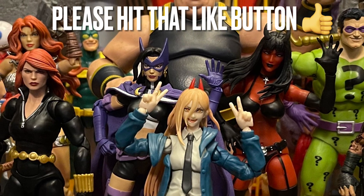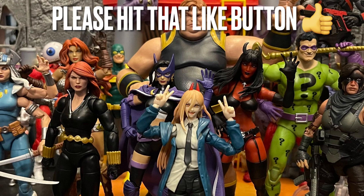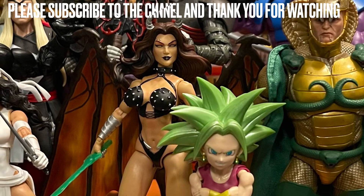An Enforcers three-pack would be dope. But comment below — give me your thoughts on Tombstone. Do you like this figure? Is the new Tombstone better than the old one? To me it's way better — ten times better. They did a wonderful job. This is a 10 out of 10 in my book, one of my favorite figures right now.